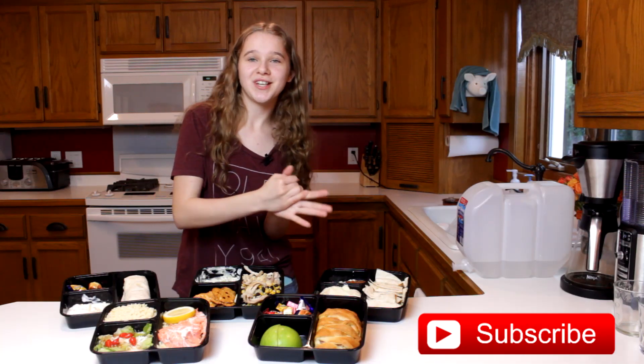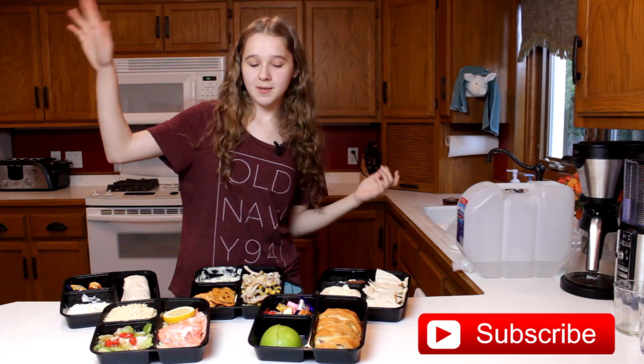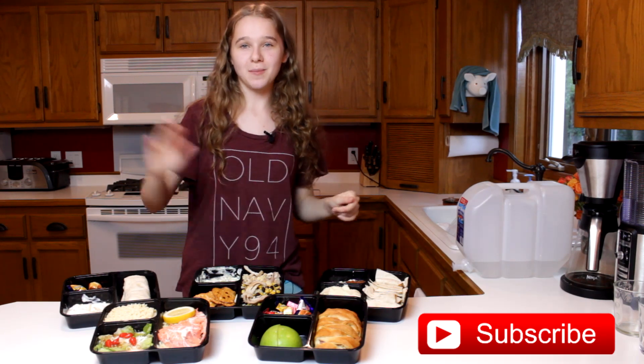Alright everybody, thank you so much for watching and I hope you enjoyed this video. Don't forget to like, subscribe, comment, and share this video with your friends if you want to send them some yummy food. Also follow us on all these social medias and we'll see you later. Bye!